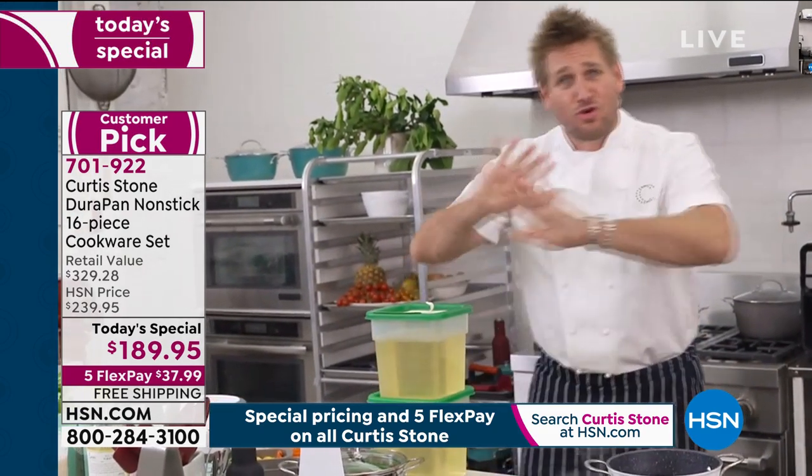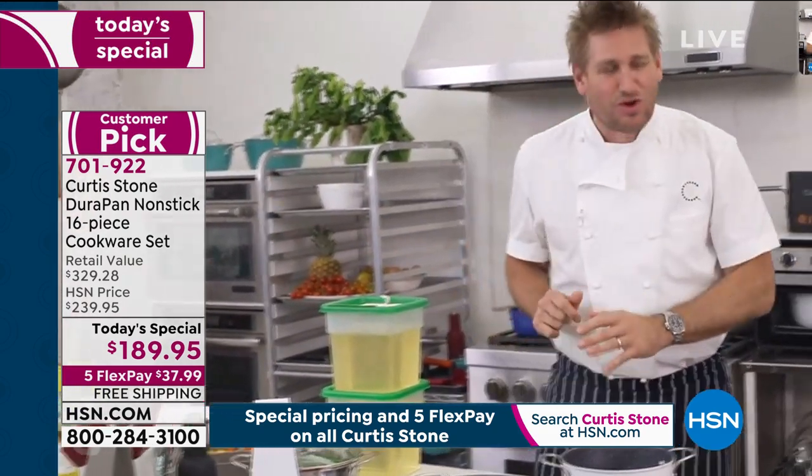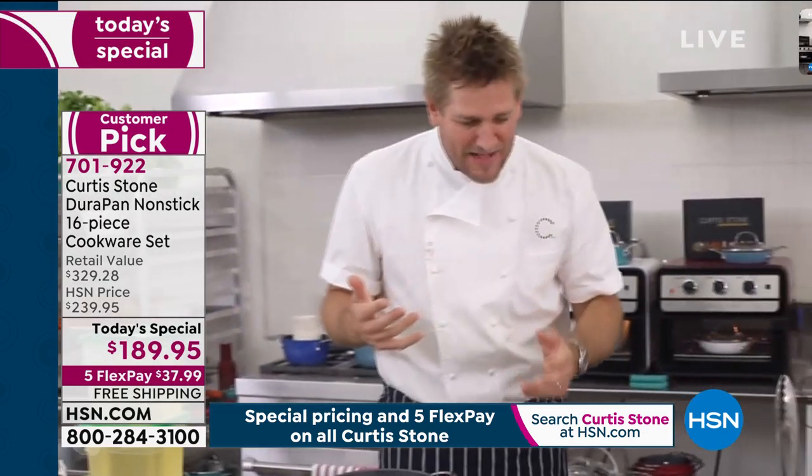You don't have to use oil anymore. DuraPan doesn't require any oil, and that's the magic of it.